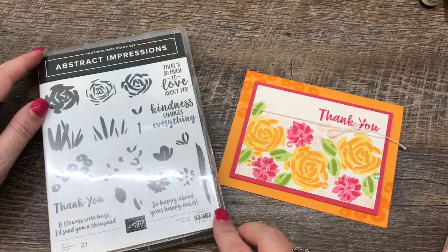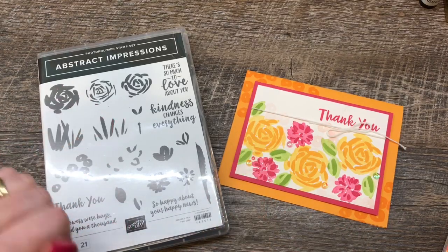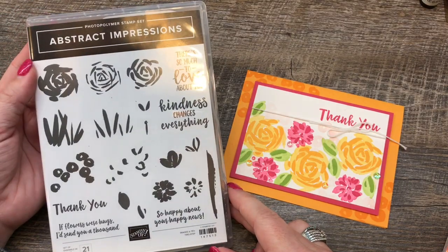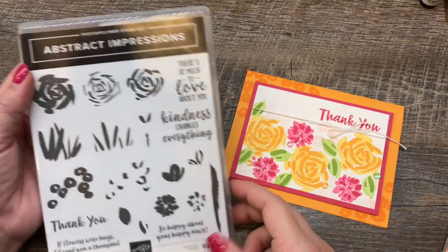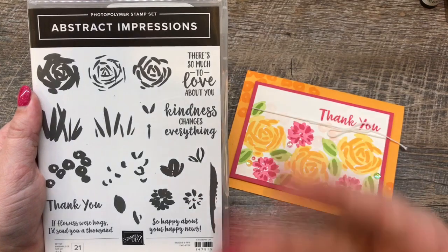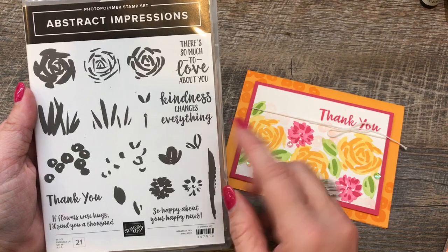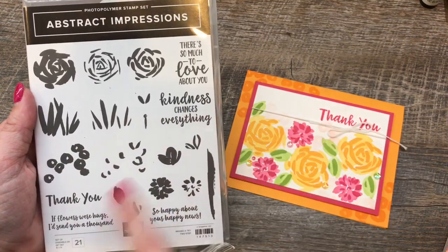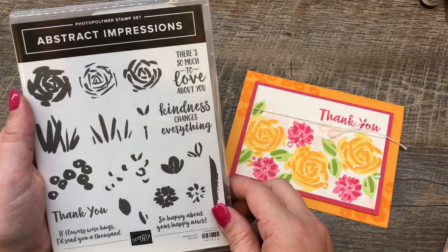Hey everybody, it's Deena Rico with the Creativity Cave, and I have a super awesome sneak peek to share with you today. This is a new stamp set in our upcoming 2018-19 catalog, and I will tell you right now, it is my absolute hands-down favorite. It's so easy to use, which is probably what I love about it the most, but it's really versatile. I can't wait — it's going to be the first online class, and I will have details for you as soon as that catalog comes out June 1st.